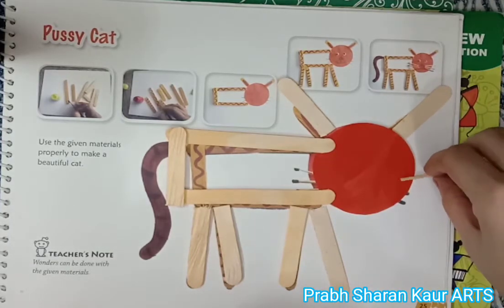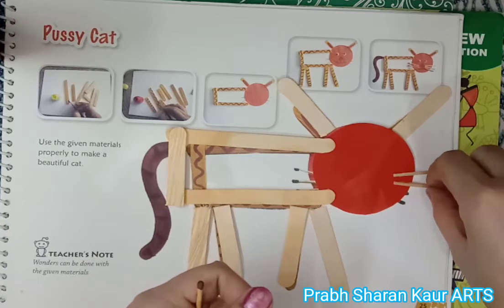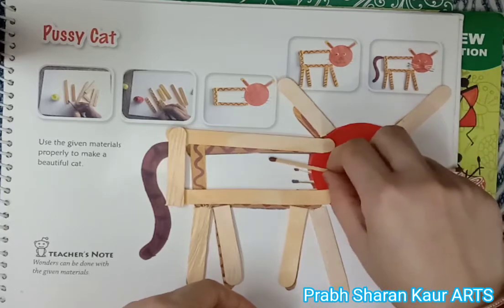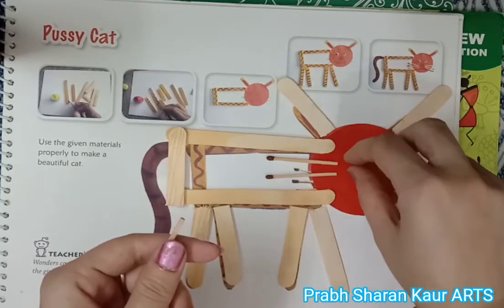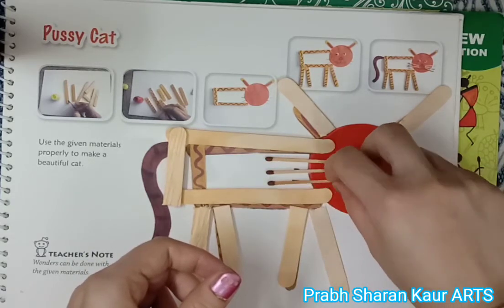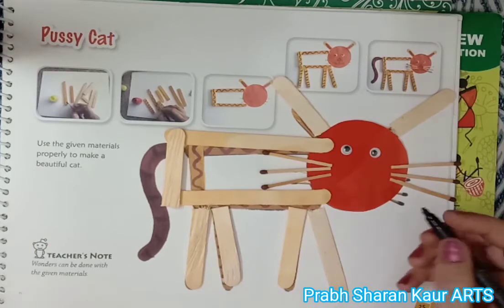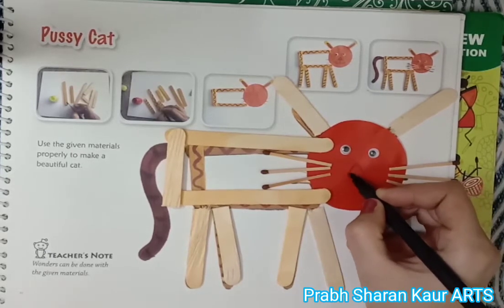We will paste the matchsticks as the whiskers at the edges of the cat. Now we will paste them with gum. We have pasted the google eyes, and we will draw the nose and the mouth with the sketch pen.